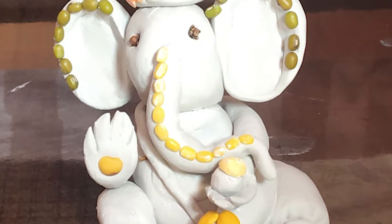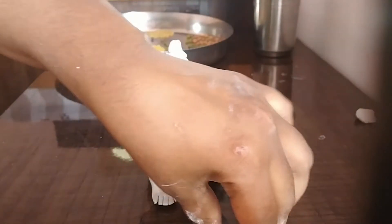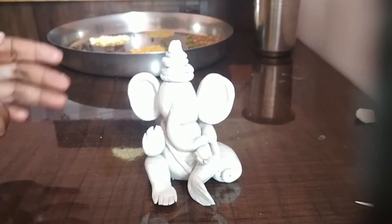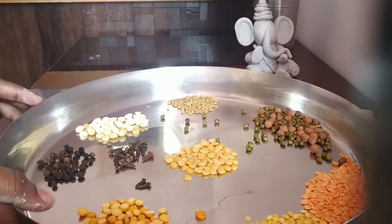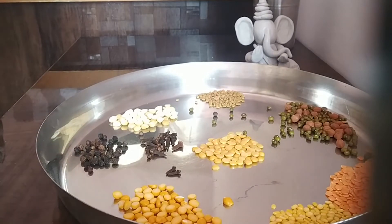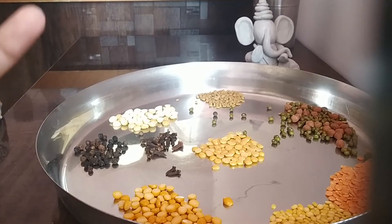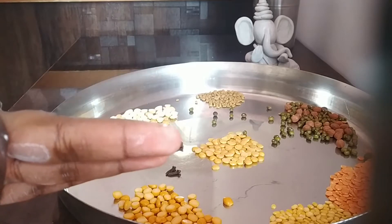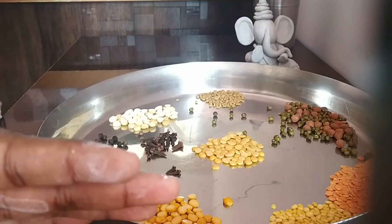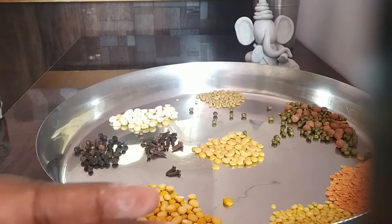Welcome to Honaris Arts and Lifestyle Channel. Today I'm going to show you something very interesting — decorating Ganesha using pulses. When decorating something for God, odd numbers are usually preferred, like one, three, five, seven, or nine. For example, we say Navadhanyas, which means nine types of pulses that we offer to God.